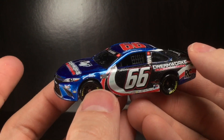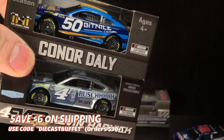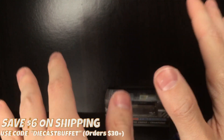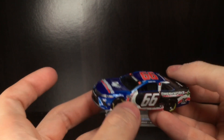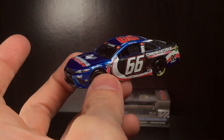Thank you all so much for watching this diecast video. For all your 1/64 diecast shopping needs, make sure to go to Circle B Diecast — use the promo code DIECASTBUFFET and you can get all the newest stuff brand new and save on shipping. Who doesn't like that? That's all for now — Diecast Buffet, God bless, signing off.